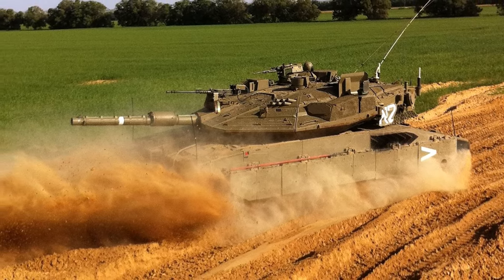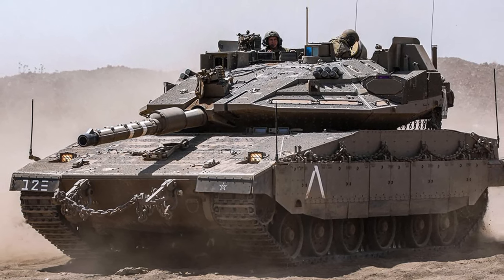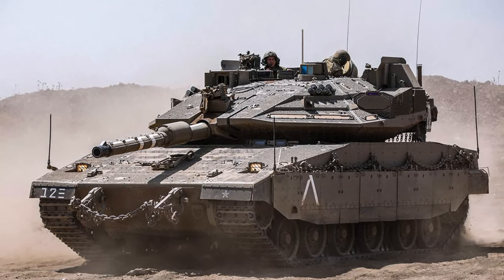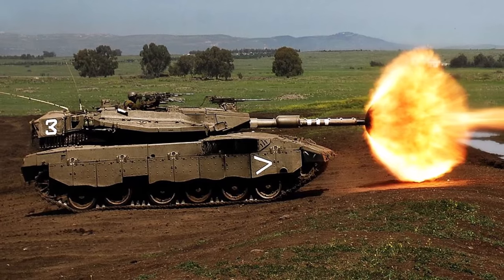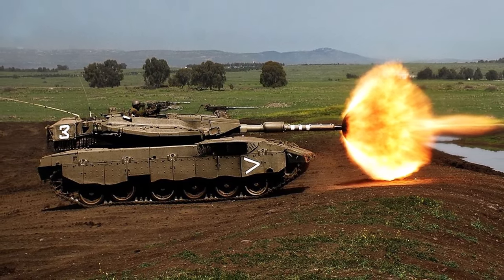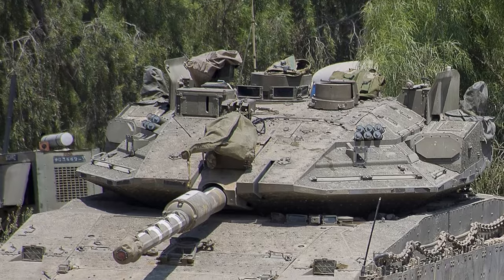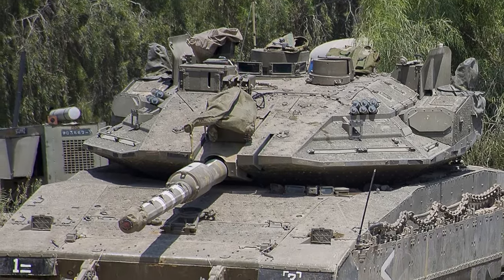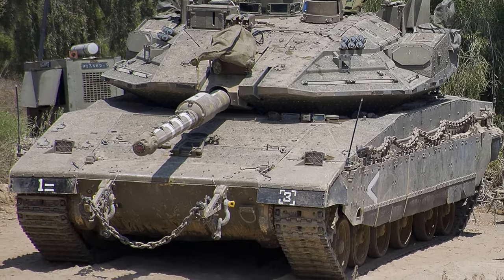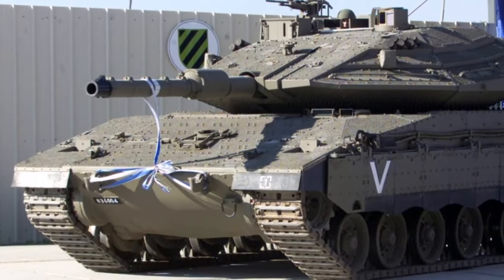The main armament of the Merkava Mk IV is a 120mm smoothbore gun. It can fire various 120mm ammunition types, such as armor-piercing rounds or high-explosive anti-tank types. The tank also has a 7.62mm coaxial machine gun, a 7.62mm machine gun on the right side of the turret roof, and an internally mounted 60mm breech-loaded mortar.